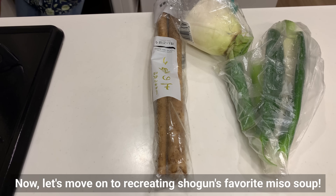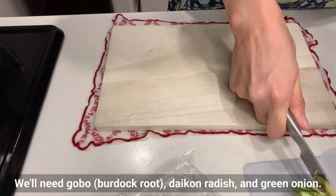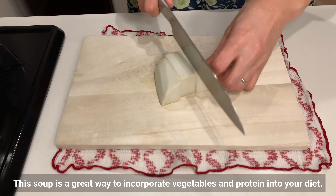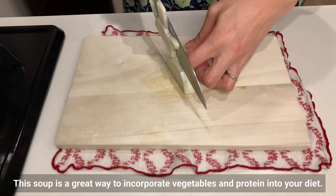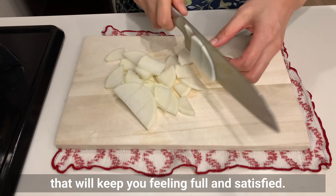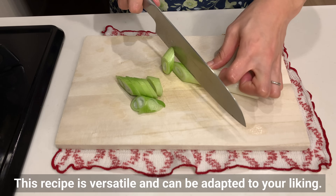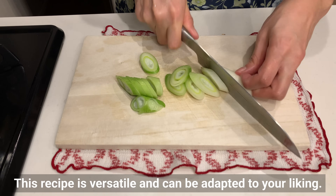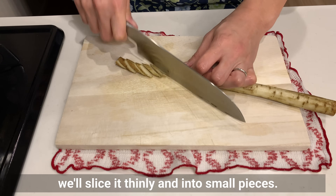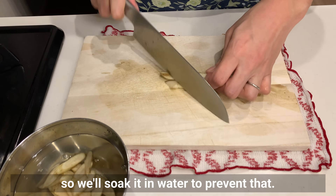Now let's move on to recreating the shogun's favorite miso soup. Let's prepare the vegetables — we'll need gobo (burdock root), daikon radish, and green onion. We'll also add some meat later for extra protein. This soup is a great way to incorporate vegetables and protein into your diet. By adding root vegetables and seasonal vegetables, you'll be getting a good dose of fiber and nutrients. Feel free to experiment with different vegetables based on what you have in your fridge. Since gobo is a tough vegetable that takes a long time to cook, we'll slice it thinly and into small pieces. Gobo can turn brown easily, so we'll soak it in water to prevent that.